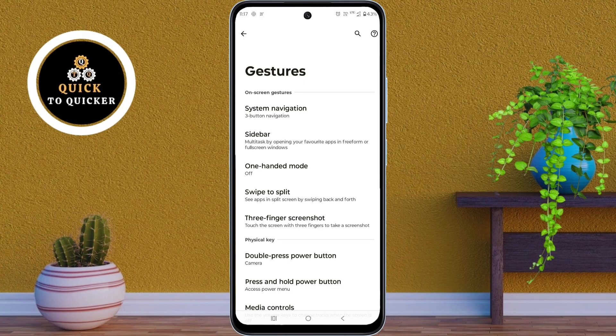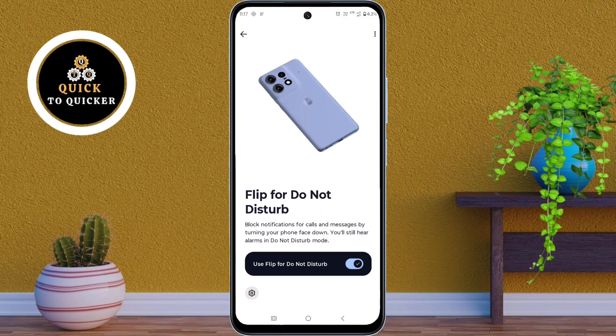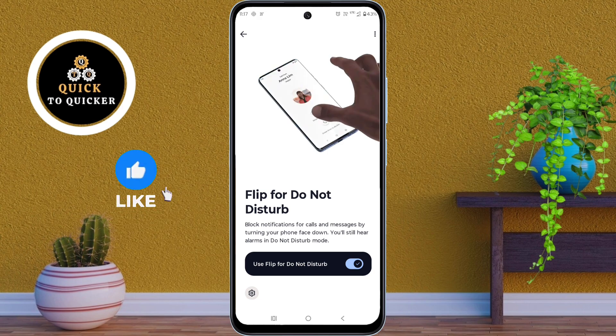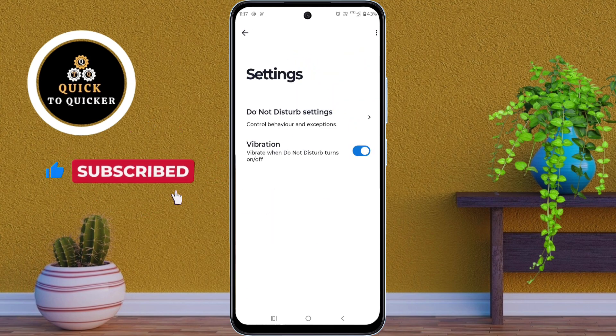Number 3. In the gesture settings, scroll down and click on Flip for Do Not Disturb. Then just turn on the setting: Use Flip for Do Not Disturb. Now, flipping your phone face down will automatically turn on Do Not Disturb mode and mute notifications. This is a quick and easy way to silence notifications without pressing any buttons.